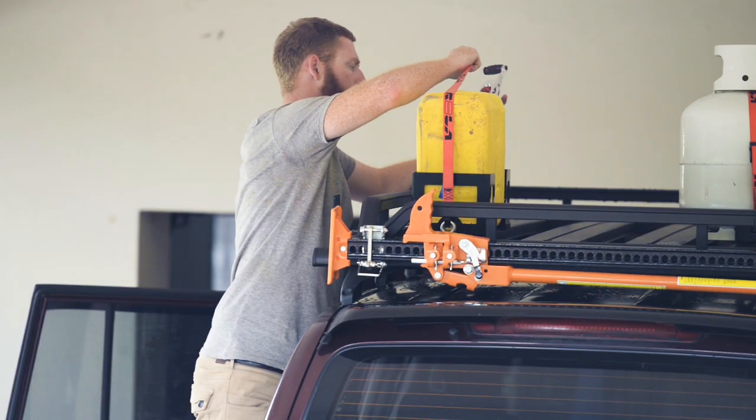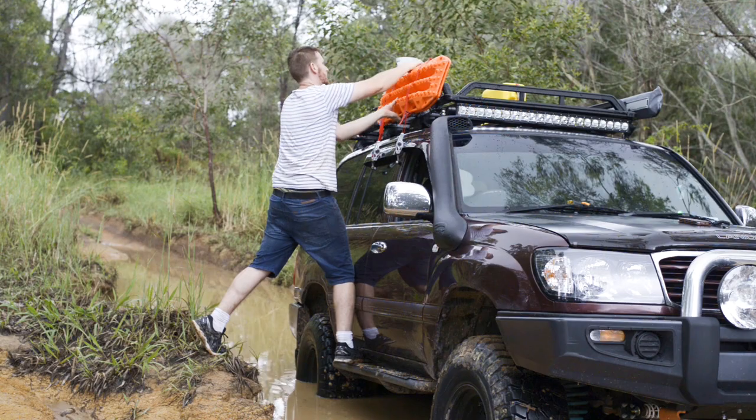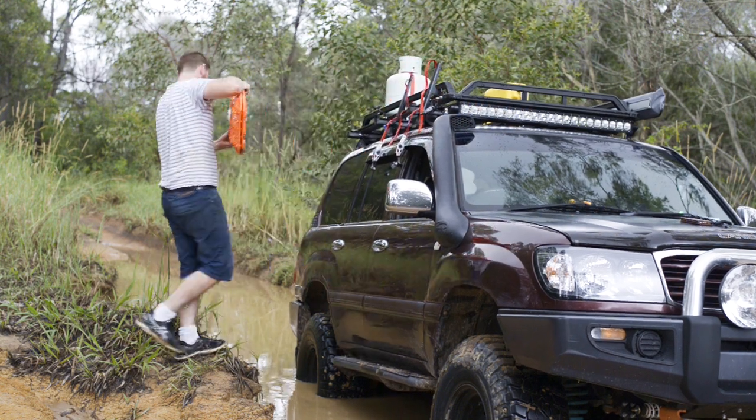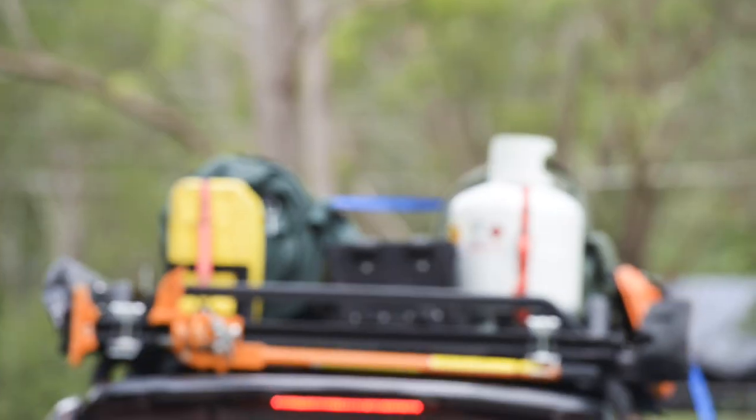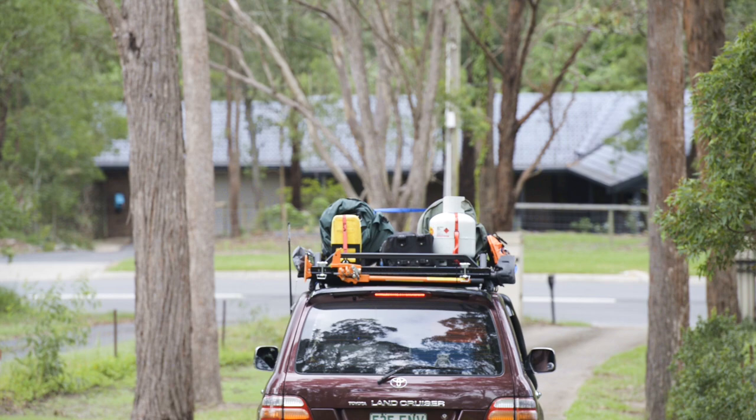All of these mounting accessories are designed with a focus on easy installation and removal of your gear, while still keeping it secure across the toughest terrain. Having your gear organised and accessible will make a more enjoyable experience off the beaten track.